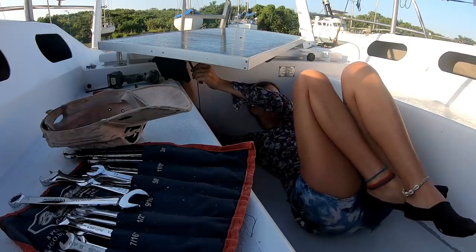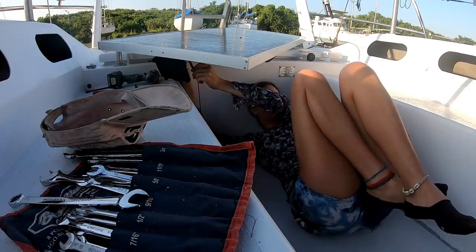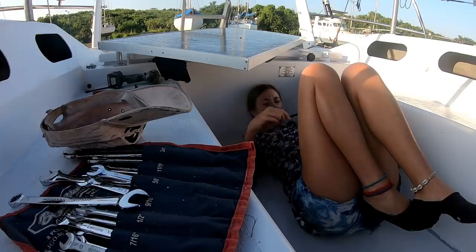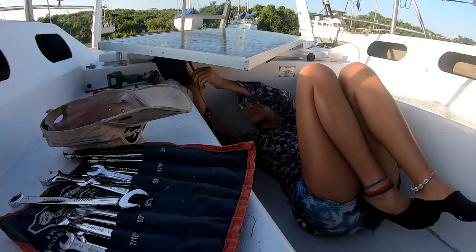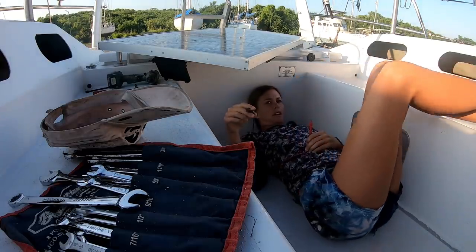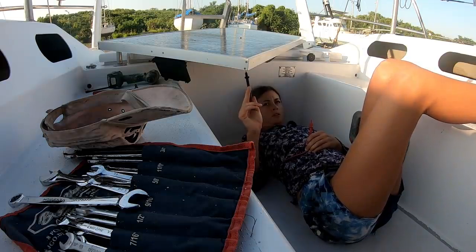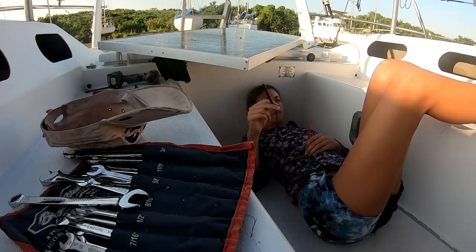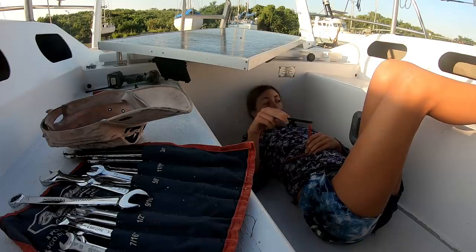It's giving me 20 volts, so it must be the wires. I'm pretty sure that means the panel is working if I'm getting a 20-volt reading there, but then down there I get at most 9 volts from it, which means one of the wires is bad. So if I run a new wire and hook it up, in theory it works.